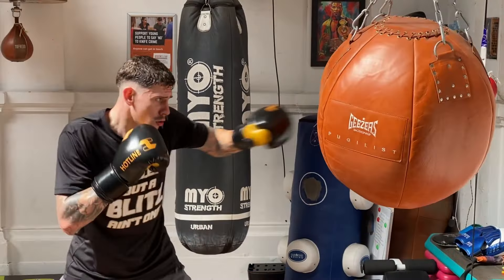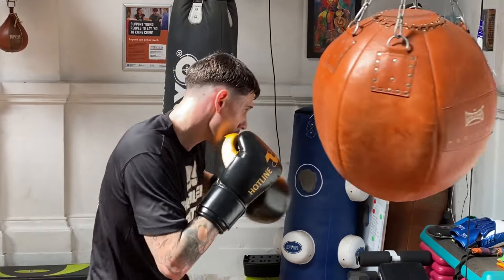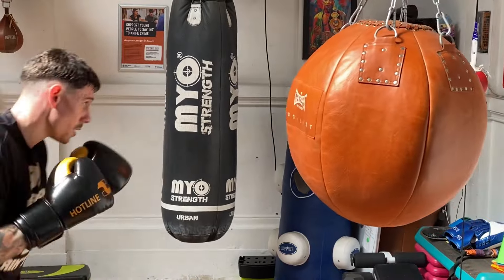These gloves are 99 English pounds, 124 US dollars, with free worldwide shipping — though you'll probably have customs charges depending on where you live. If you go to hotlinegear.com you will see these gloves. These are the first gloves they've brought out, currently only in black and gold, although their Instagram indicates a white glove may be coming as well.